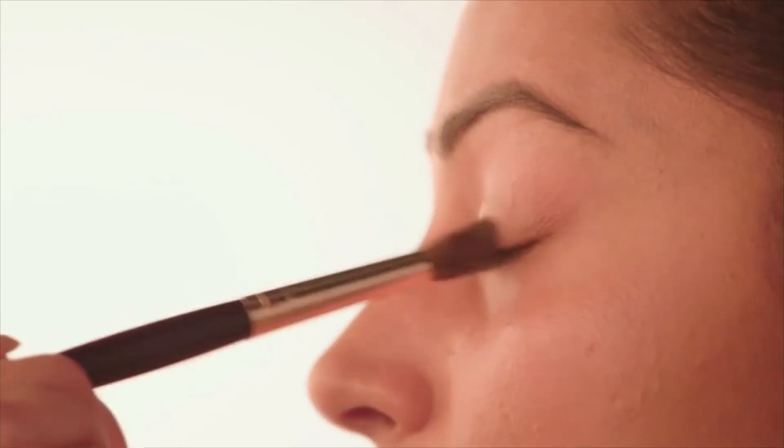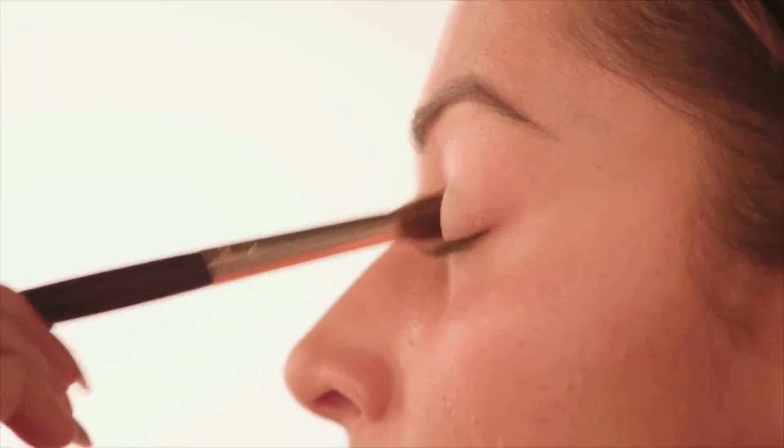I'm then going to go over that with a slightly more shimmery colour. This one's by Charlotte Tilbury from her Fallen Angel Quad, and I'm working this into the lid of my eye.